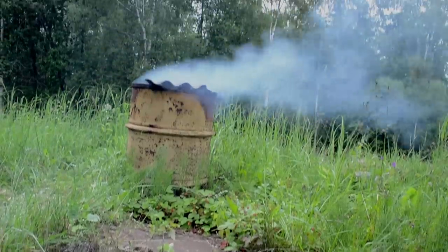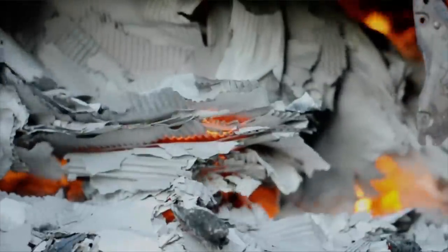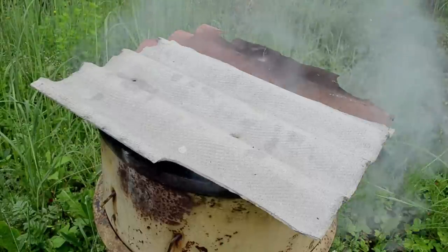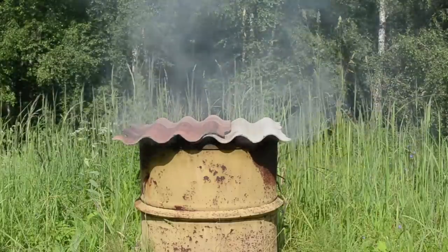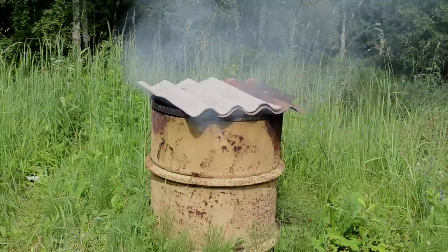The 55-gallon drum, in my experience, will not combust completely. I don't care what you do to it — you're going to get a lot of smoldering, you're going to produce a lot of smoke. Unless you have very fine screened wire across the top of it, which typically will burn up in an intense flame, you're going to get flying ash all over the place. It's not a very safe way to burn.